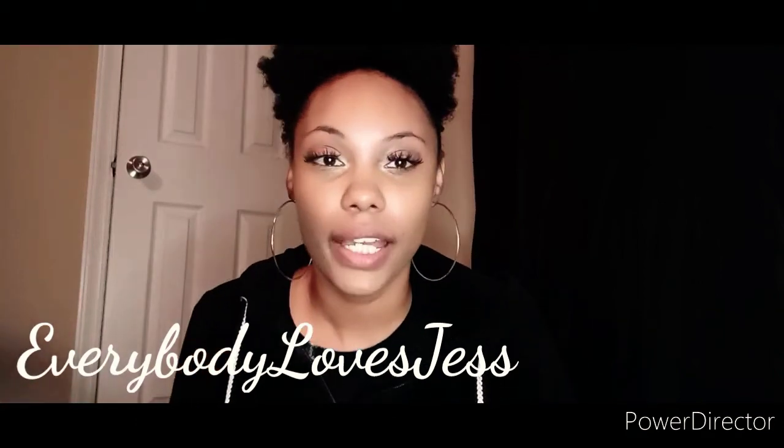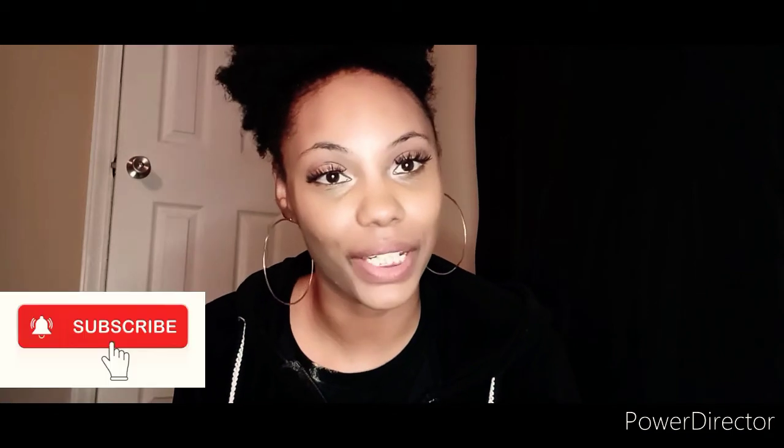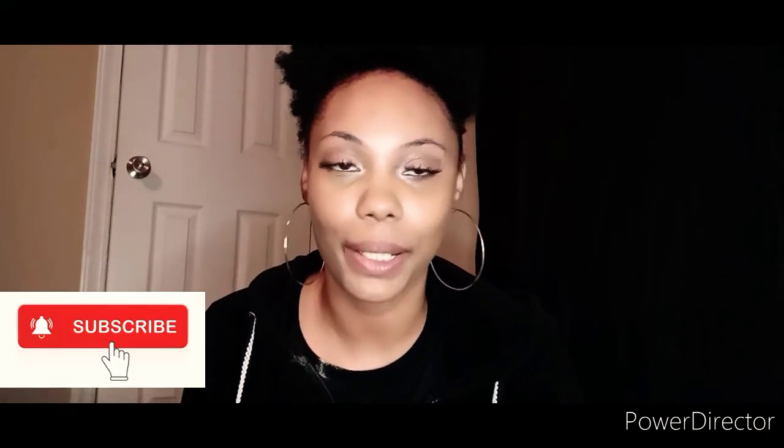Hi guys, it's me Jess. Welcome back to a new video. Today's video is a makeup video, but you guys have already seen me do my makeup multiple times. So I just wanted to come on here and give a review of this new product that I've been using. If you're interested, please keep watching — here to show you guys my new foundation.